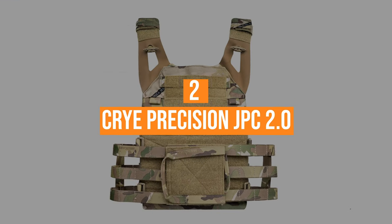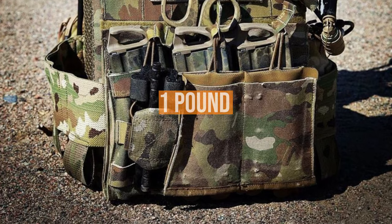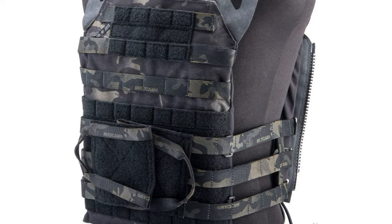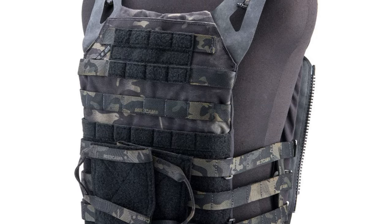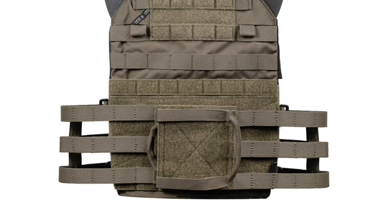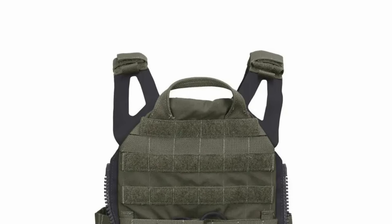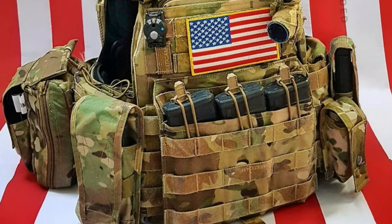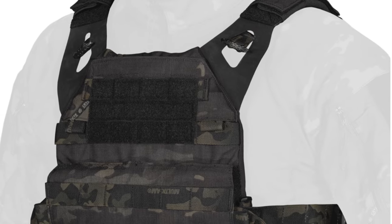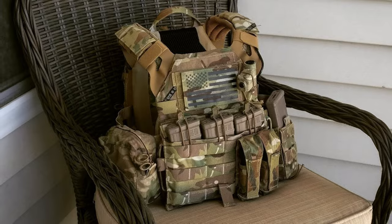Coming in at number two, the Cry Precision JPC 2.0. This is a minimalistic lightweight plate carrier designed for maximum mobility, weight savings, and packability. At just over one pound, the JPC 2.0 offers multiple configuration options in terms of protection, modularity, and comfort. It also features the skeletal cummerbund system with a patented integrated attachment system which allows pouches to be mounted on both the inside and outside the cummerbund, shedding unnecessary weight and bulk while improving ventilation. The JPC 2.0 is an updated version with marked improvements on the shoulder strap design, now featuring a Velcro sleeve and quick-pull attachment system instead of a slider. Cry Precision is truly a leading American manufacturer of tactical plate carriers.